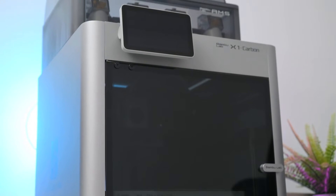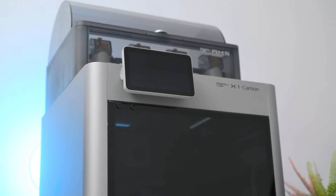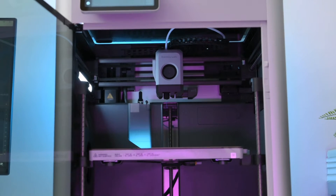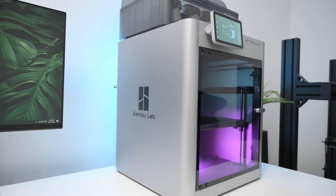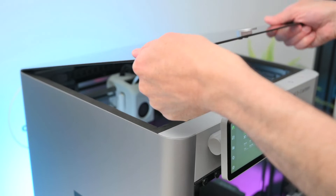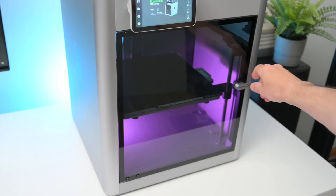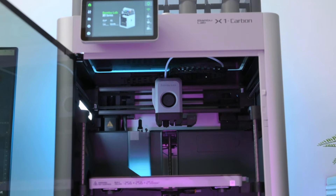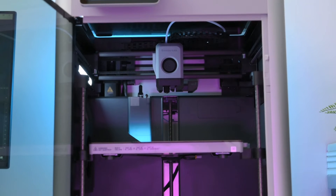Taking a look around the printer, the X1C has a clean modern design with a solid construction built with quality materials. The fully enclosed printer has a welded steel internal frame with aluminium side panels. For accessing the internals there's a removable glass top and a hinged glass front door. The enclosure helps maintain a controlled internal temperature, which is perfect for printing demanding materials like ASA, ABS, or nylon.